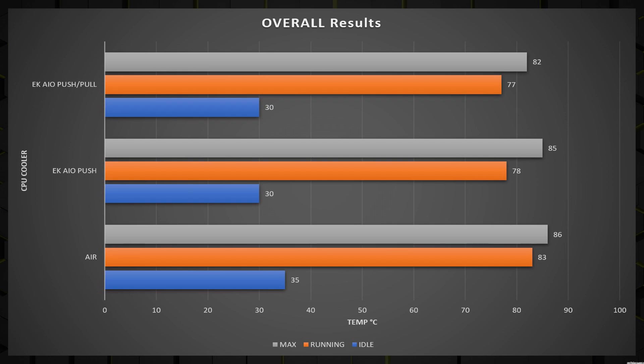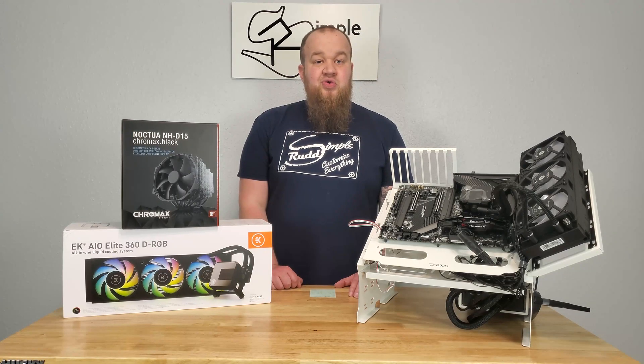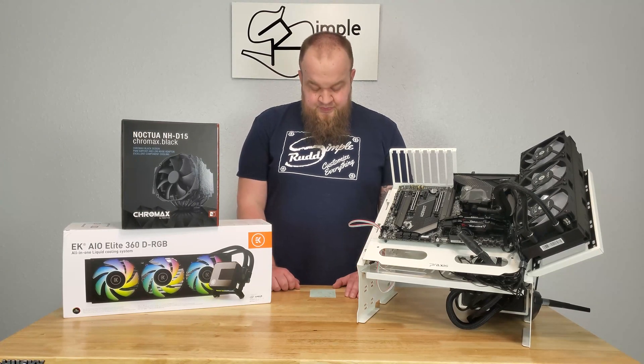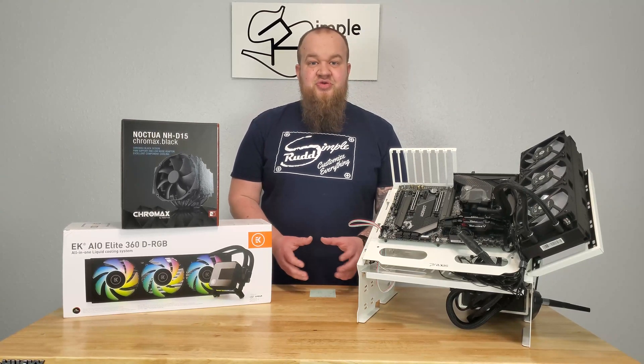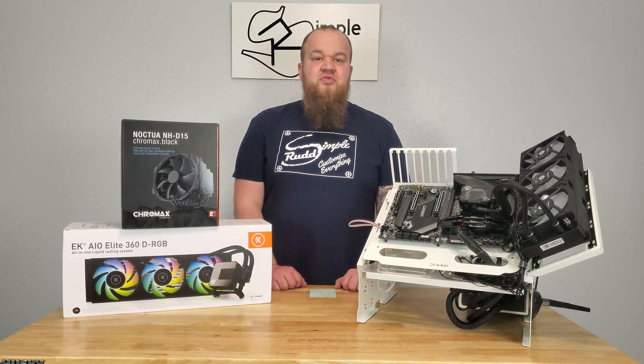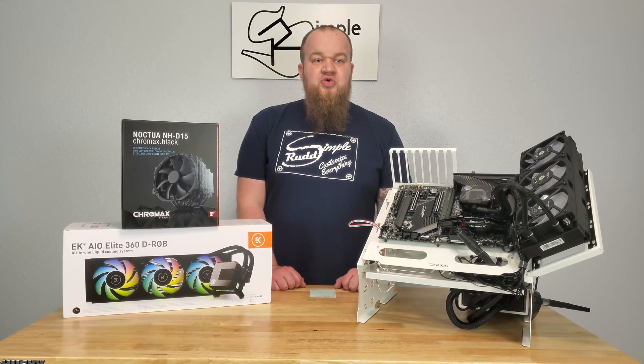You also saw a 4-degree lower maximum, which would actually be a big deal if you wanted to overclock further. When your air cooler is hitting 95°C, your AIO could be sitting closer to 90°C — and that may just be the make or break, especially for AMD or Intel overclocking. Once you get past that max without a blue screen, your temperatures come down to normal and you're sitting fine.